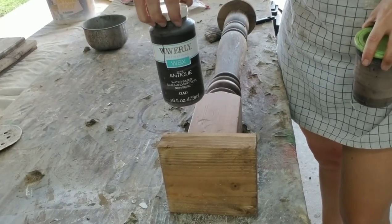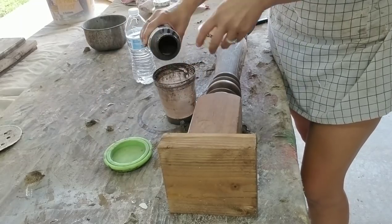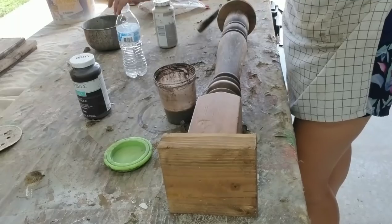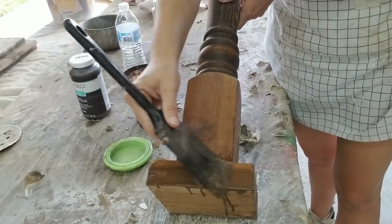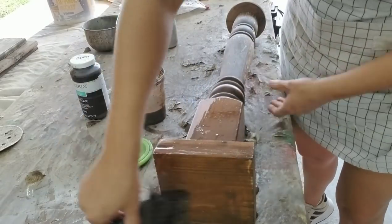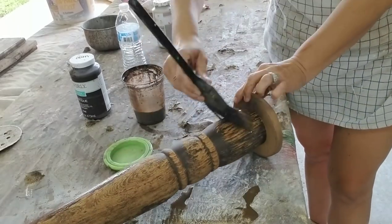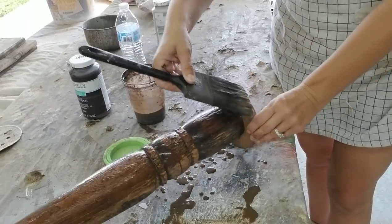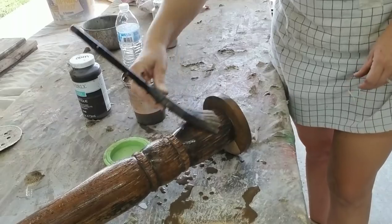I kept going back and forth on whether to paint these white or keep them natural wood color. I finally decided to go with natural wood — if it doesn't work I can always paint it, but it's hard to unpaint it. I'm using my mixture of Waverly Antiqui wax and some water, going along the whole piece. You want to treat both the older piece and the newer pieces so the whole thing looks totally cohesive.